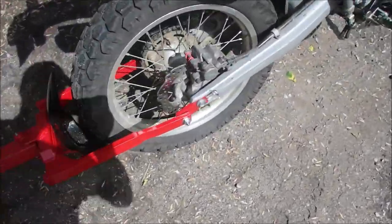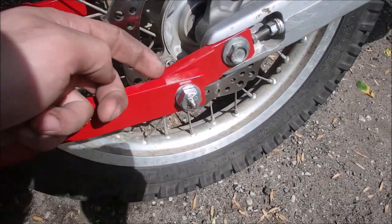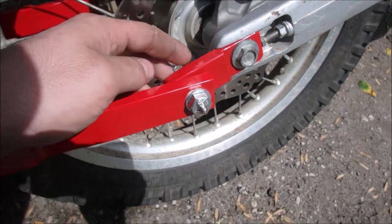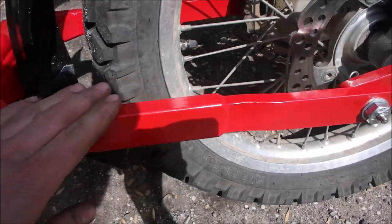I made some extended axle plates here and then I've got a greasable bolt that I made. Here's the brass bushing in here and then I've got a pin on here so the bolt can't pull out. That's my vertical pivot.